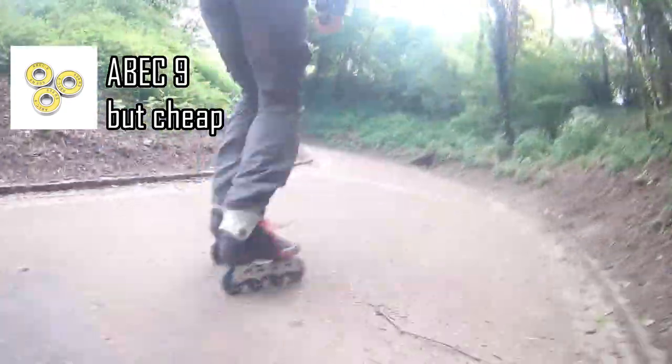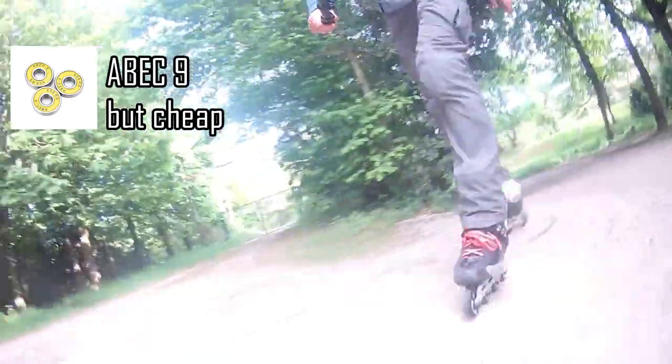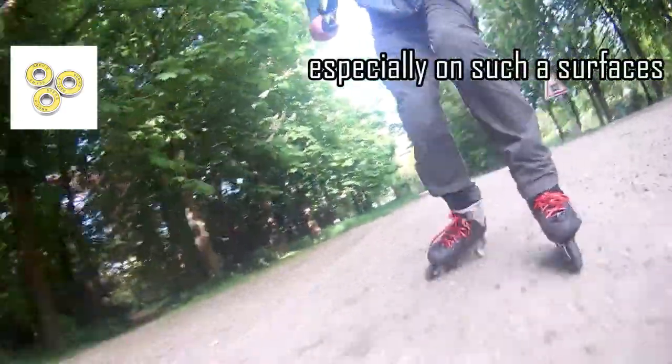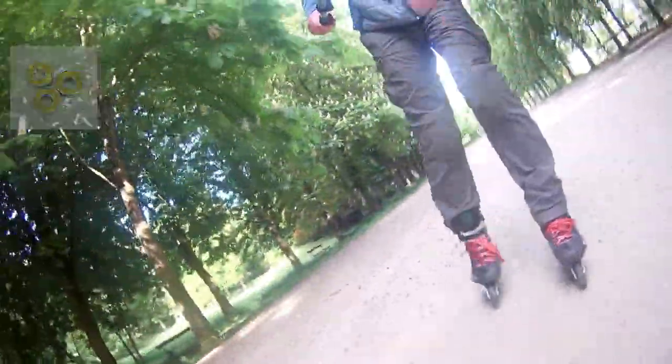The bearings are ABEC 9, but they are cheap and I bought them in some Chinese online shop, so I'm not sure they are real ABECs at all. But they are pretty good, and with city skating even ABEC 11 will turn into ABEC 5 very soon, so real expensive ABEC 9 are needed only for speed skaters.